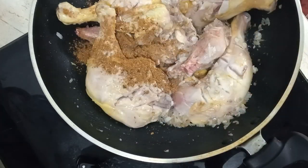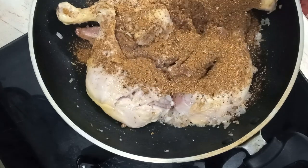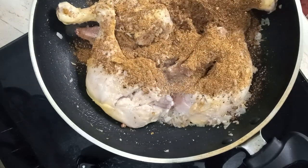We just have to cook it for a few minutes. That's why we can cook it in the pan using a tablespoon.